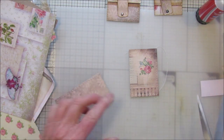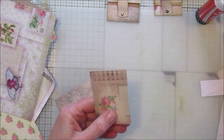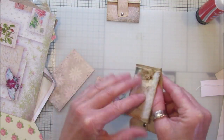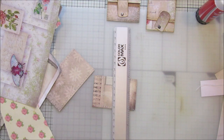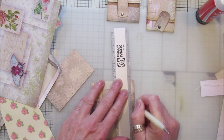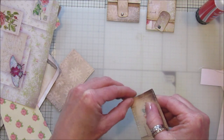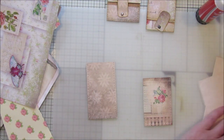Now I want to do a little score line down here because this just needs a little bend in it. So you want to score it instead of just bending it because it's a lot easier. I'm just going to take my ruler and my score tool, just a little bit, so it can bend — just down here like that. Let's just bend it up slightly so we know where it is.